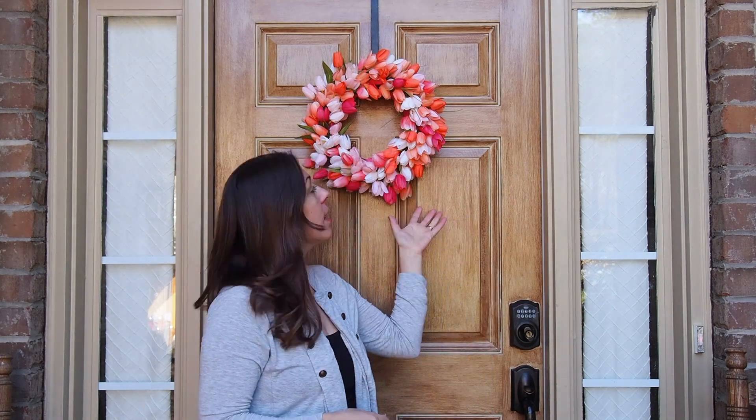One of the most simple and cost-effective ways to add curb appeal to your home is by adding a beautiful wreath to your front door. I'm Stephanie from Gathered in the Kitchen — thanks so much for joining me today. I'm going to show you exactly how to make this beautiful artificial tulip wreath with a step-by-step tutorial and how you can make it for a fraction of the cost if you were to buy it at the store. Let's get started!